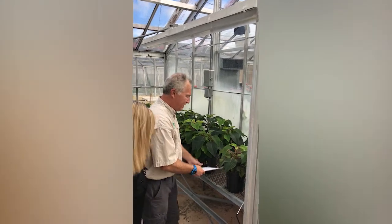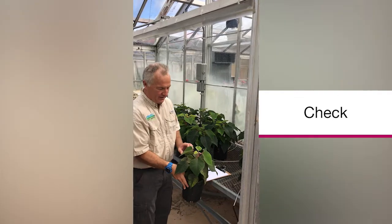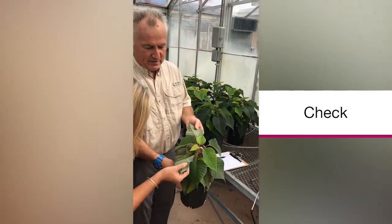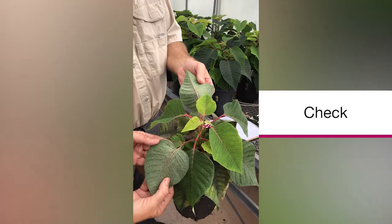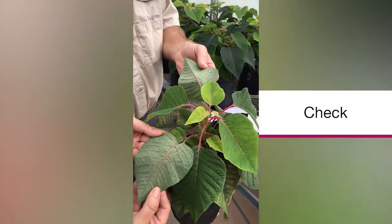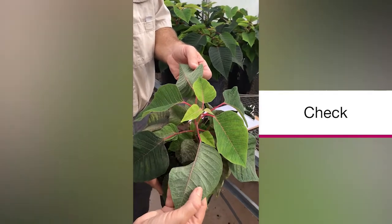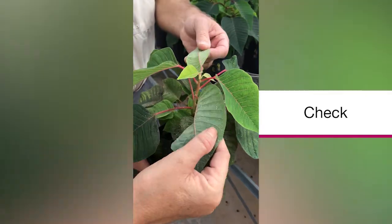We can start by looking at a check and see what it looks like. And you can see... Oh, my goodness. Wall-to-wall nymphs. I count those with the hand lens — I look at the number per square inch, and I really have to estimate, because there are just so many.